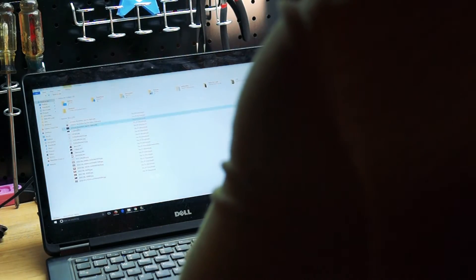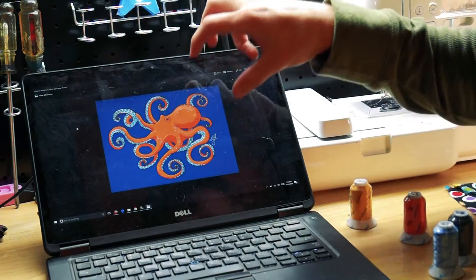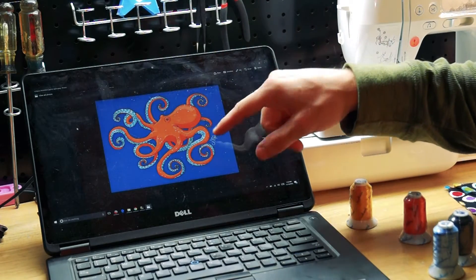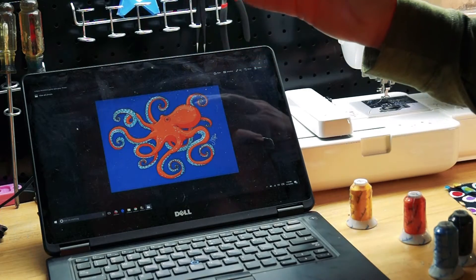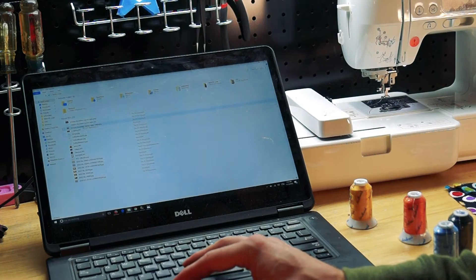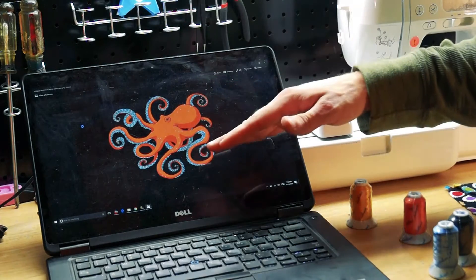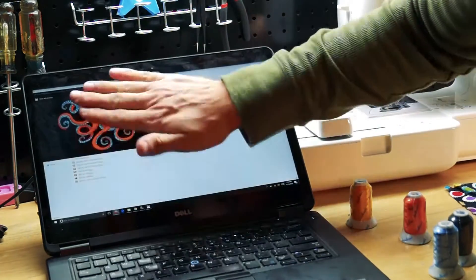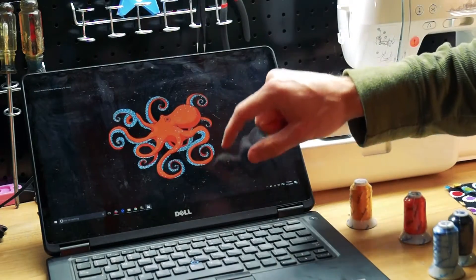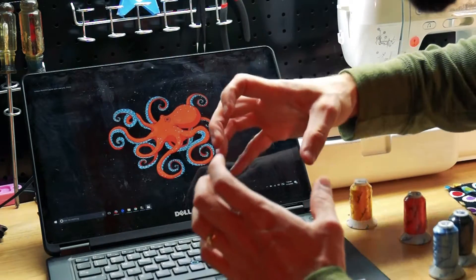The first thing I did was I went out and found a suitable octopus — I wanted something easy to see, easy to read, with simple colors. This is made by an artist named Jamie Dillon; I'll try to find a link and put it in the video description. I pulled it into Photoshop, cleaned it up, reduced the amount of colors — I'm down to like five colors now. This is actually a transparent background, and I added a black outline to the entire thing because as a patch, I wanted to have that black outline.